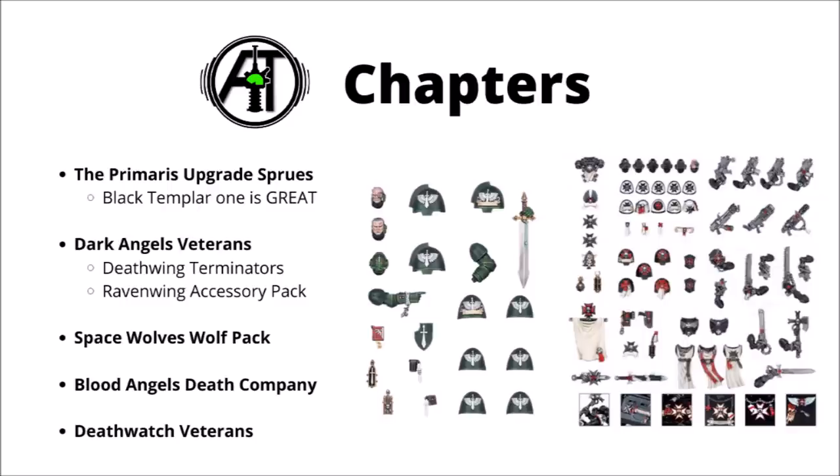For getting some bits and bling for various specific chapters, Space Marines are far better covered than any other faction in the game, at least in terms of plastic things from Games Workshop. You've got the option of the Primaris upgrade sprues, typically consisting of a bunch of shoulder pads, maybe a special weapon or two, and a few head swaps. While they are pretty cool, I must admit I don't particularly like how much you have to pay for these if you wanted enough shoulder pads to do your entire army.